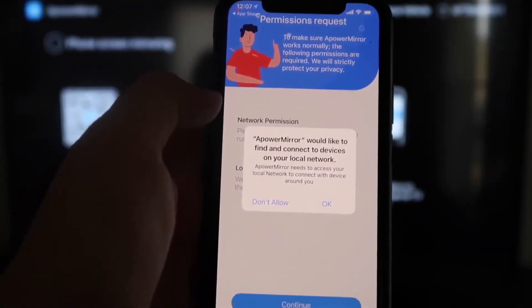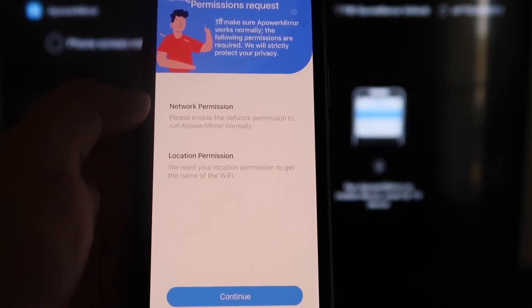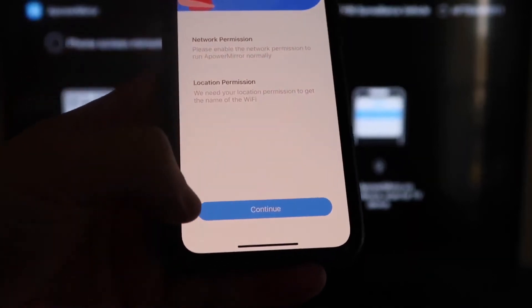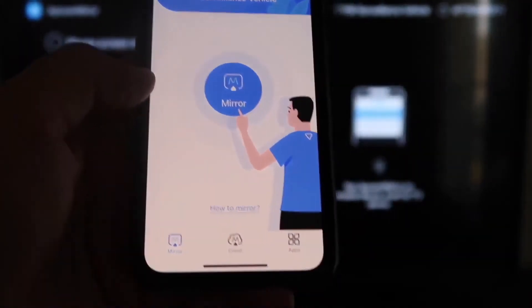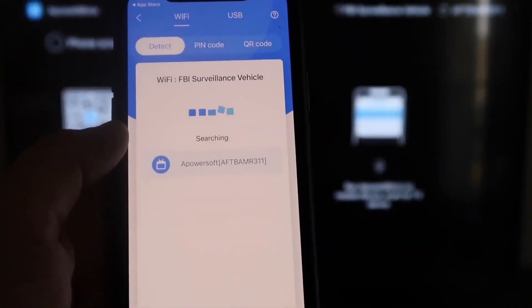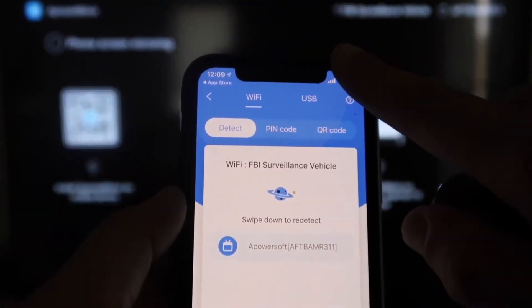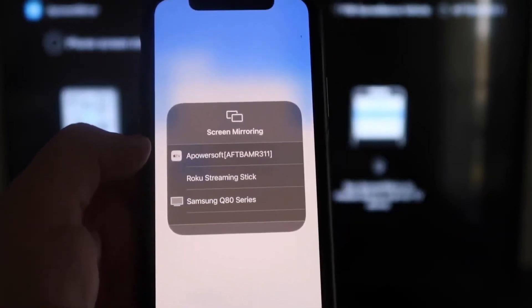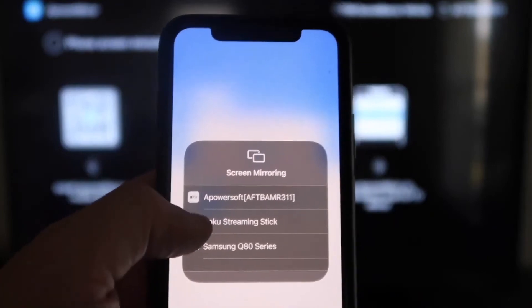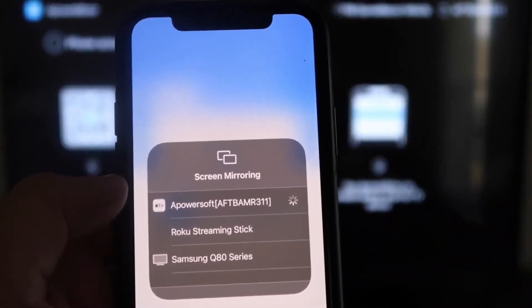Click Open once it's installed. A Power Mirror will ask to find and connect to devices on your local network — click OK, because both devices have to be connected to the same Wi-Fi network. It'll also ask for network and location permission — click Continue, then Allow while using app. Once it's recognizing the Wi-Fi connection, tap the middle button that says Mirror. It'll search for your Wi-Fi network and find an icon that says A Power Mirror. Then swipe down on the top right corner of your iPhone, tap Screen Mirroring, select A Power Soft at the top, and you are now mirroring directly to the TV.